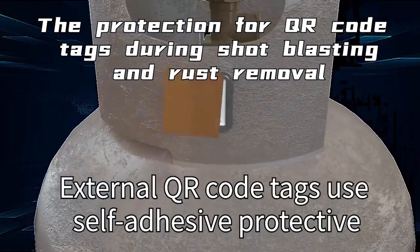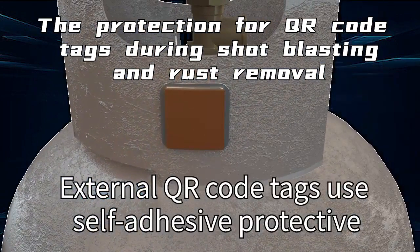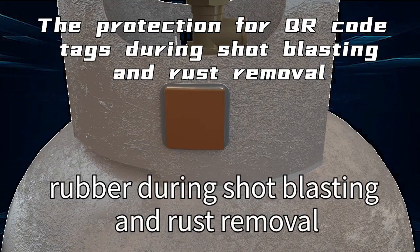External QR code tags use a self-adhesive protective rubber cover during shot blasting and rust removal.